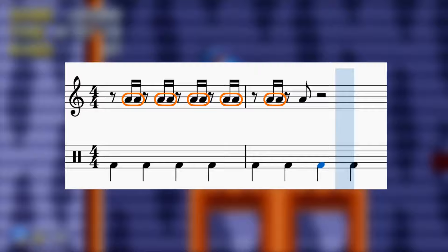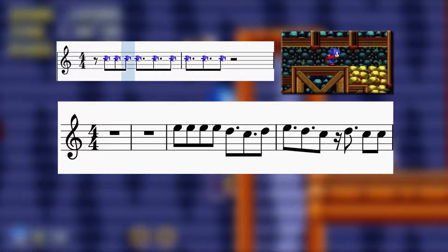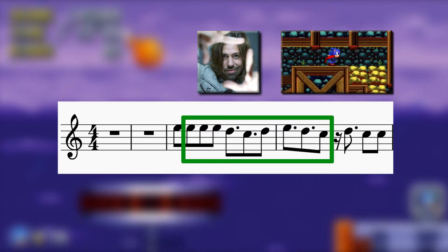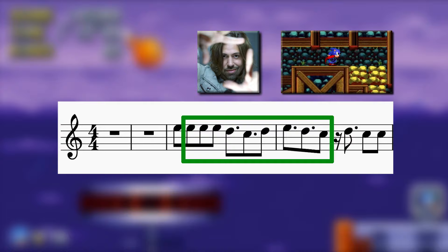The crowning jewel — if you can believe it — is that T-Lopes snuck in the Endless Mind rhythmic motif in here. T-Lopes, you sly devil. Congratulations, you have won the day.